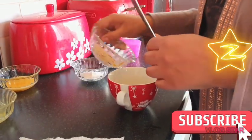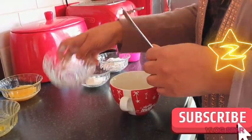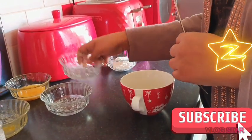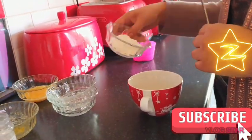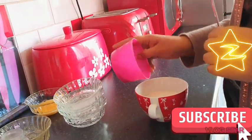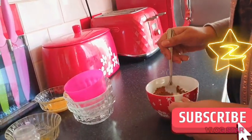Then you add your brown sugar and your caster sugar, four tablespoons of self-raising flour, and cocoa powder. Just mix all that together.